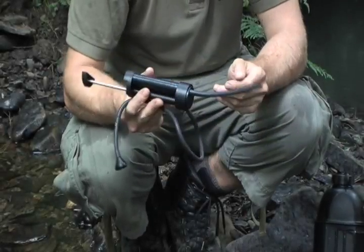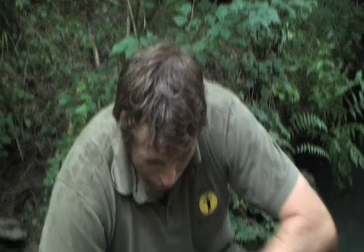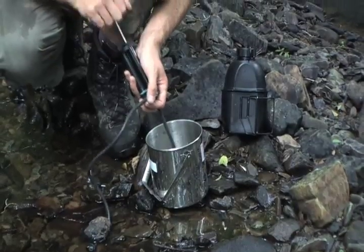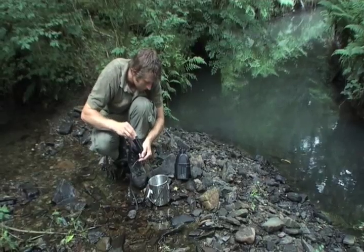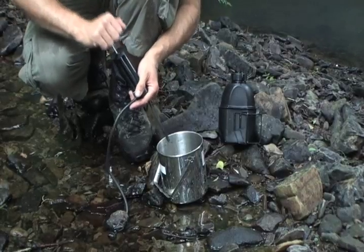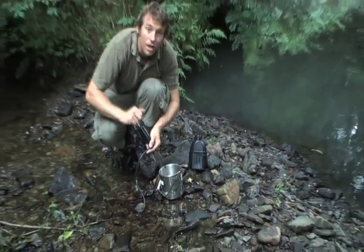This is another type of filter called an MWP. It works on a principle of filtration and chemical purification. As well as filtering through a fine fiber membrane, it also uses iodine to sterilize the water and kill any viruses or bacteria that may get through the filtration. To use it, very much the same as the Katadyn, we start off pumping slowly to begin with. The water coming through has been filtered and will also have a residual amount of iodine in it. So if you are hypersensitive to iodine or if you're pregnant, it's probably best to avoid this one. The advantage of iodine is that it will continue to keep the water sterile after it's been pumped.